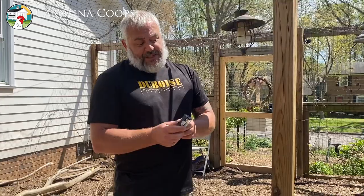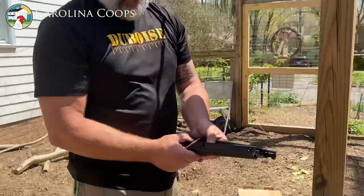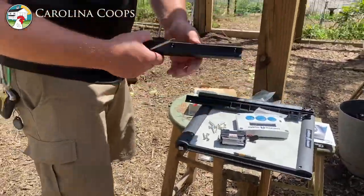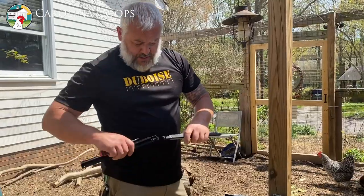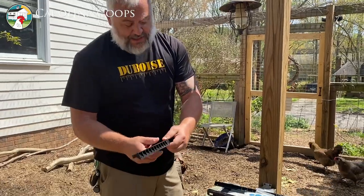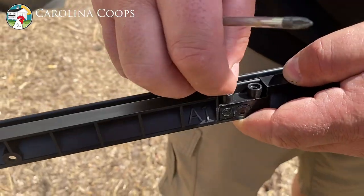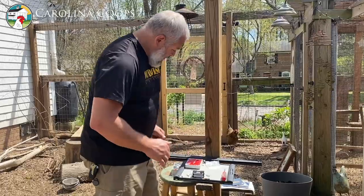We're supposed to change the batteries every six months but we've had ours last over a year easily. When you open up this bag of screws there are different lengths. Four rails — we're going to combine them and connect them to make two rails. All you do is push them together just like that, make sure they're seated perfectly. If they're not seated perfectly the system is going to fail. Put the screw in — it's plastic, so don't over-tighten it, just get it snug.